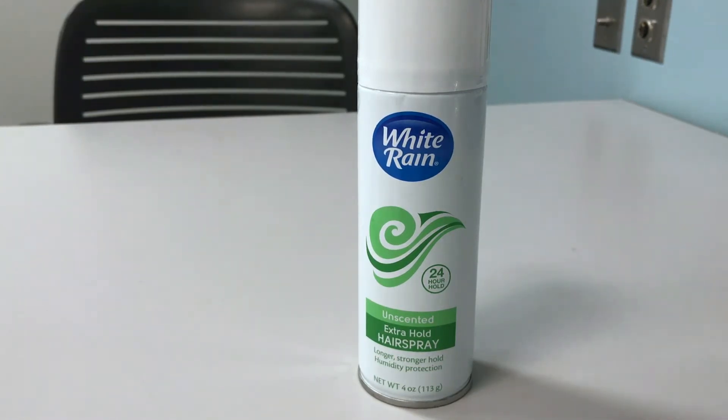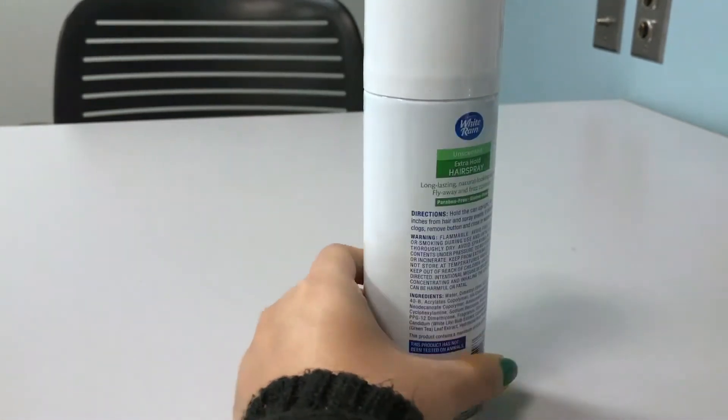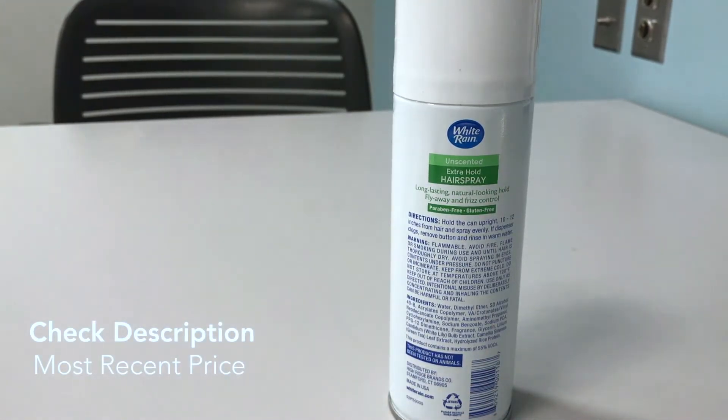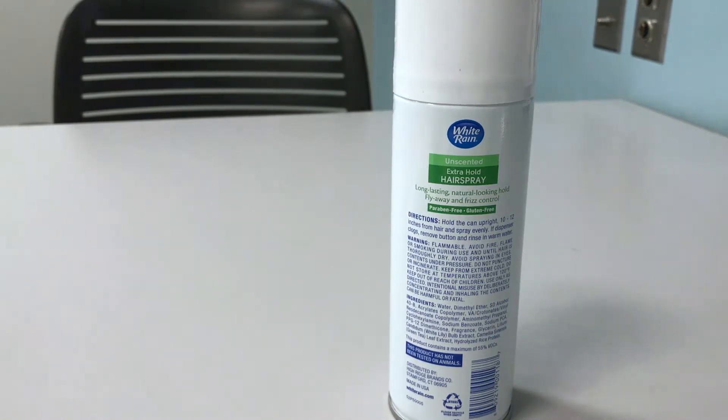On the back it says: long-lasting natural-looking hold, flyaway and frizz control, paraben-free and gluten-free. The directions are pretty standard for an aerosol hairspray. It is flammable because it's an aerosol can, and this product has not been tested on animals, which is always nice to know. It's made in the USA and the can is recyclable once it's empty.